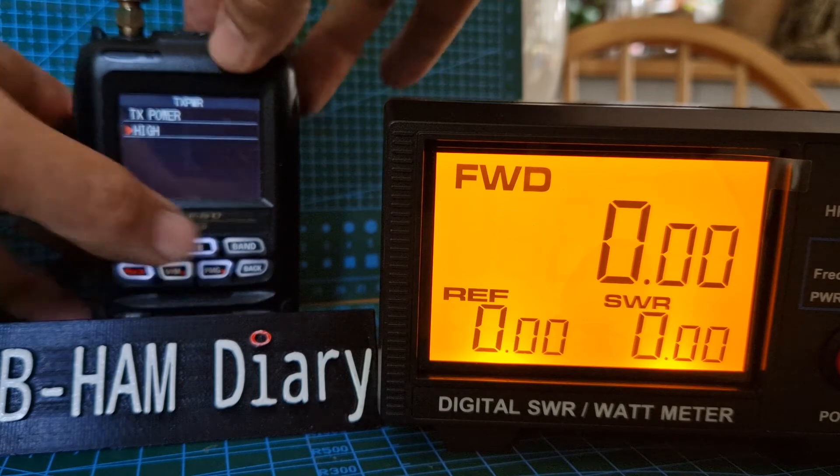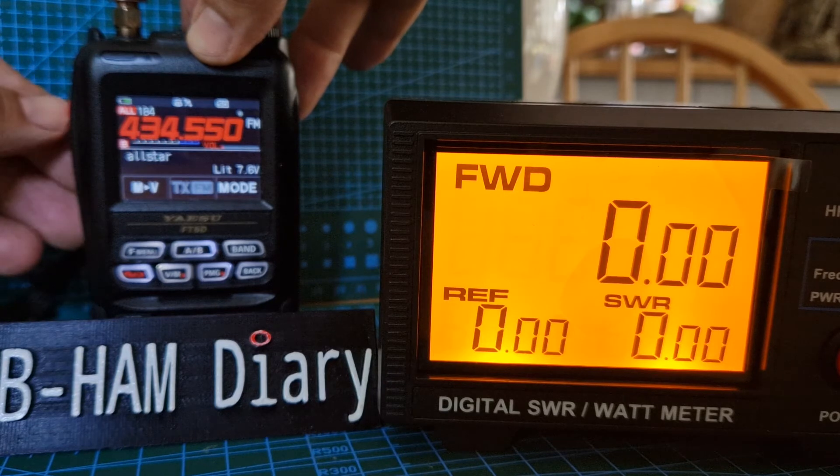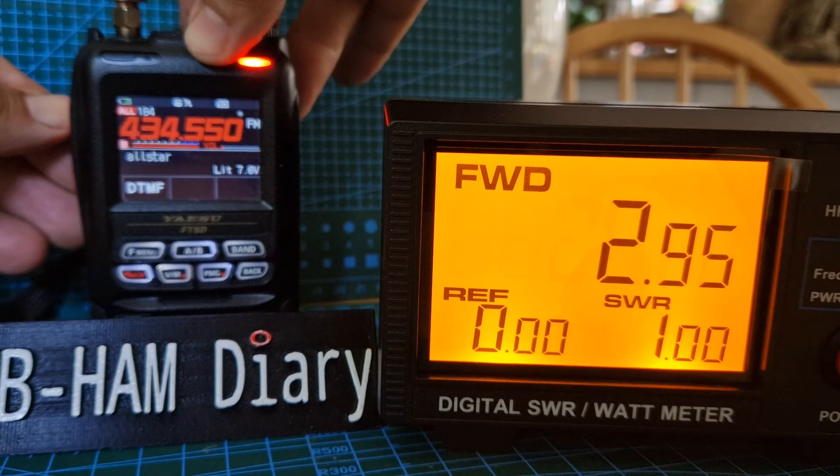TX power is on high. I'm sure there's going to be an indicator on the front I should be able to see. Anyway, high is reading 3 watts into the dummy load.